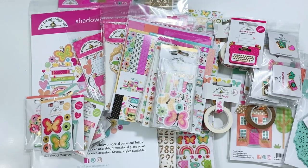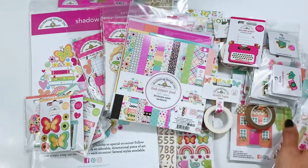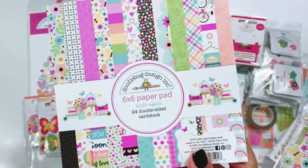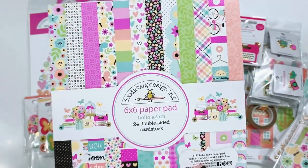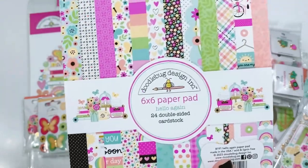Hello everyone, Erica here. I have a wonderful product share for you today. I have the new Doodlebug Hello Again collection and I'm super excited to share it with you. This collection is absolutely gorgeous.